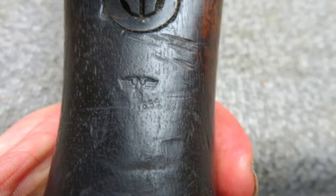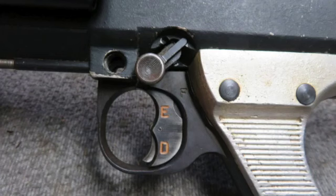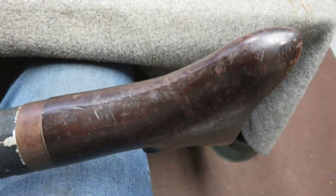Otherwise, it has all original parts. It has a live barrel with bright excellent bore that has strong rifling, and a nice arsenal reblued finish. It is missing the front trigger group pin.